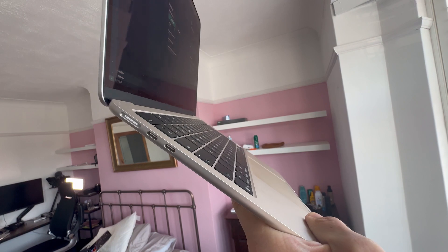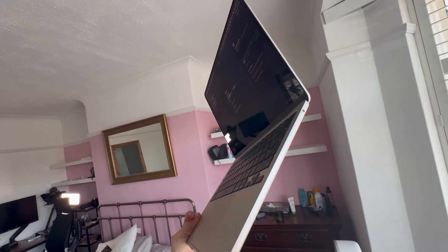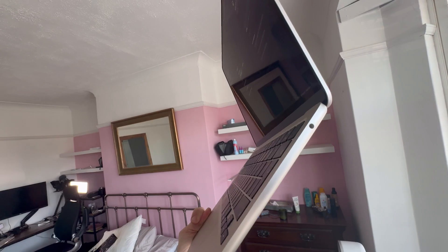One thing I don't like is that the ports are all on one side. It's so nice to be able to plug in on either side, and I'm surprised they didn't move the MagSafe power input to the side where there's only the headphone jack.